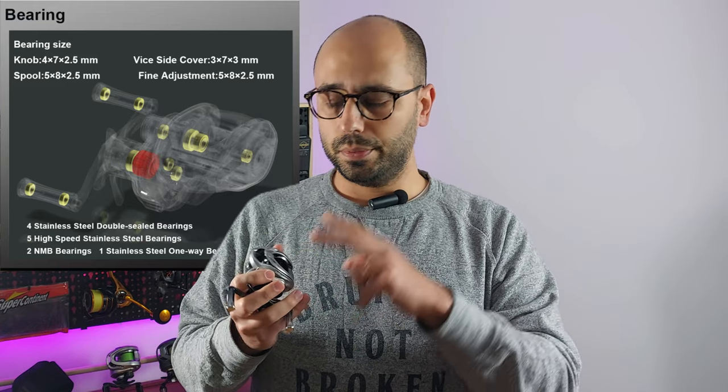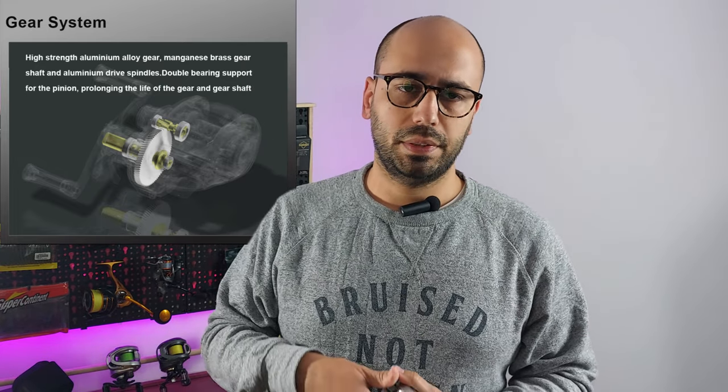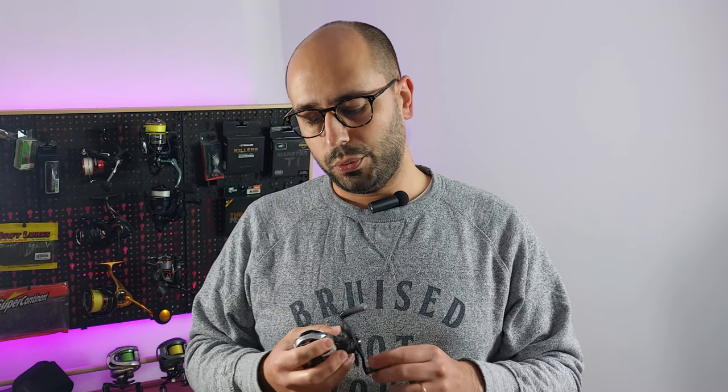They have NMB bearings on the main gear. The gears are made from aluminium and manganese brass, as usual. It has all the bells and whistles you should expect, because this reel is not cheap.